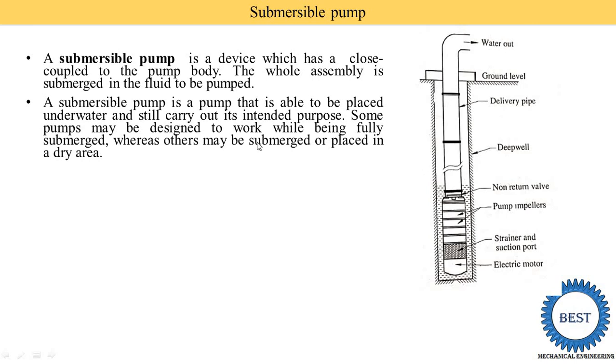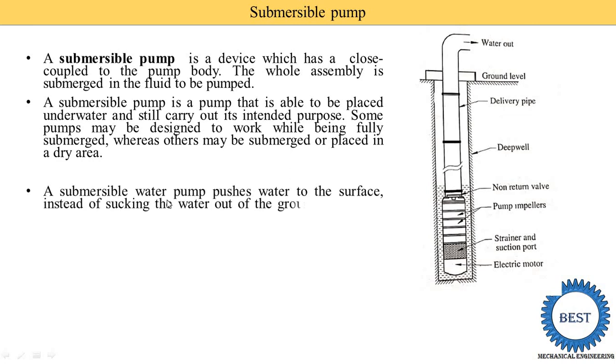Some pumps may be designed to work while being fully submerged, while others may be submerged or placed in a dry area. So a Submersible Pump works in both cases — in a dry area as well as in a wet area. The Submersible Water Pump pushes the water to the surface instead of sucking the water out of the ground like above-ground water pumps.